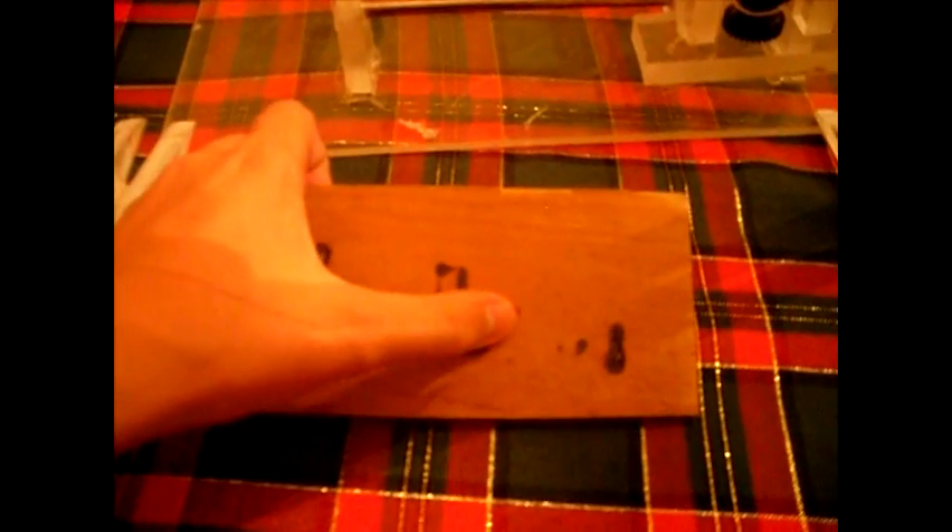This is where the cloud kicked in and killed the print. Somehow we have clouds in Florida this week — I don't know what happened. Sunshine State.